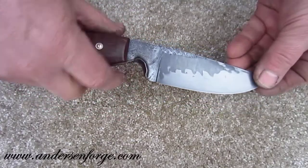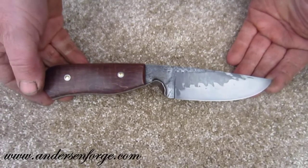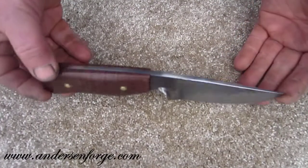Just a beautiful knife. It's 9 inches overall with a 4-inch working surface — the cutting edge will be 4 inches. Thanks for sharing it with me and I hope we have a wonderful spring.